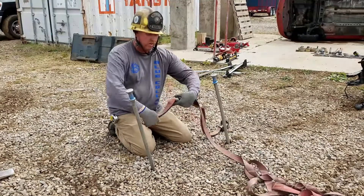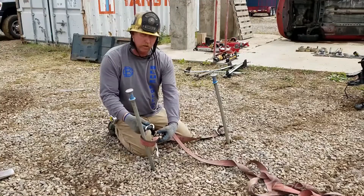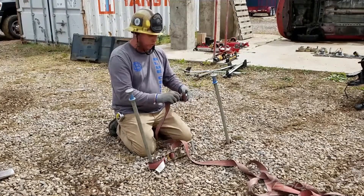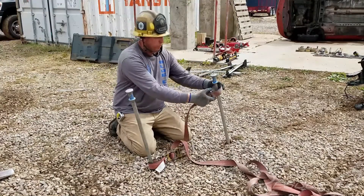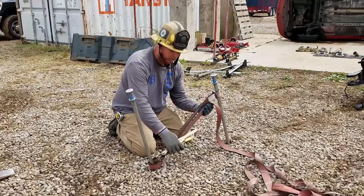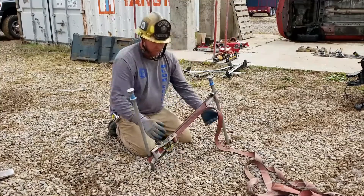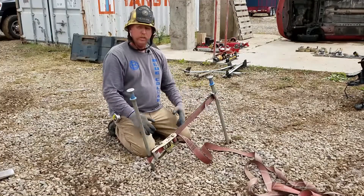First off, we'll grab our 3,300-pound working-limit ratchet strap. We're going to come around the back anchor and hook the finger hook back to itself. This goes to the back anchor, and then up front we take the finger hook, shove the strap through it, and create a bite so we can slide it over the front picket. Then we'll pull the tension out of the system and pressurize it with the ratchet and barrel. Once it's locked, I've simply just created a two-to-one picket system with a ratchet strap and two pickets.